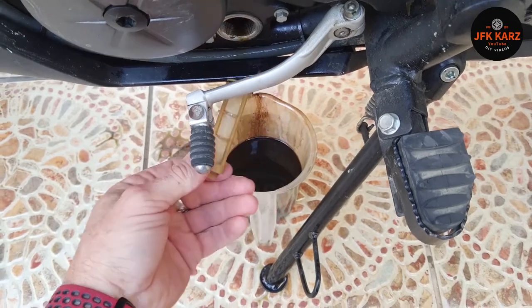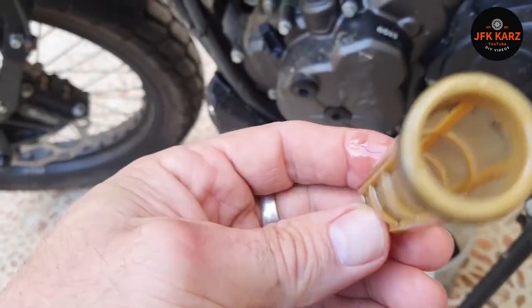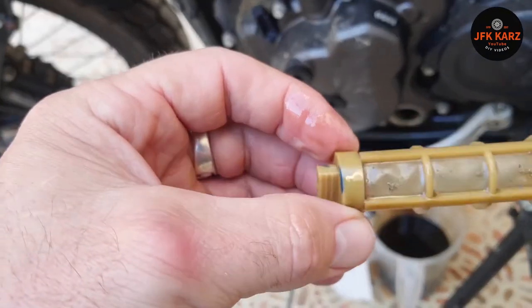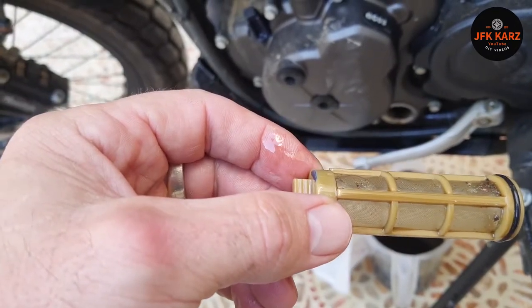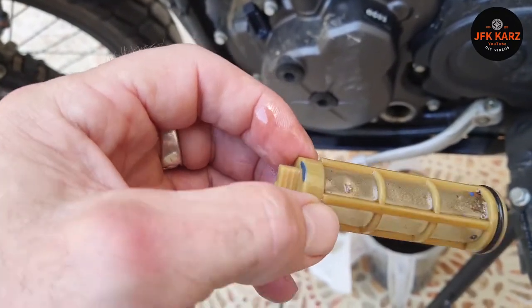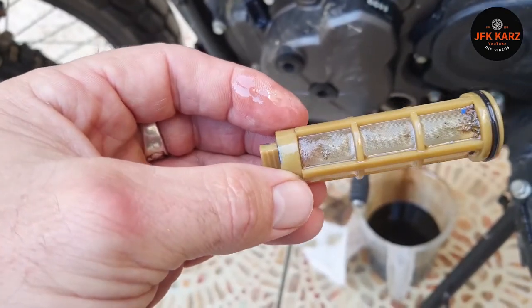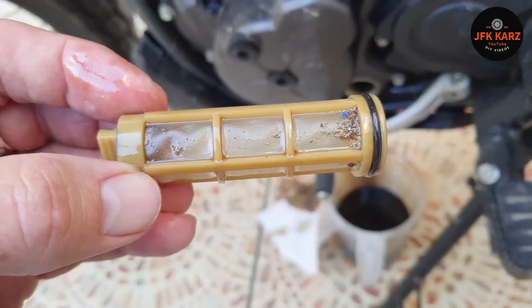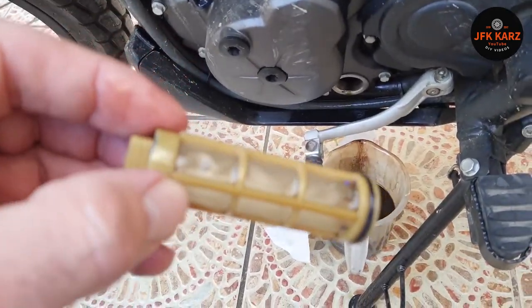It was a little bit tricky to pull out — I ended up using two screwdrivers. There's a filter. I'm going to just clean that rather than replace it, because this is only coming up to 1,500 kilometers. You can see just a little bit of dirt there, nothing too much.